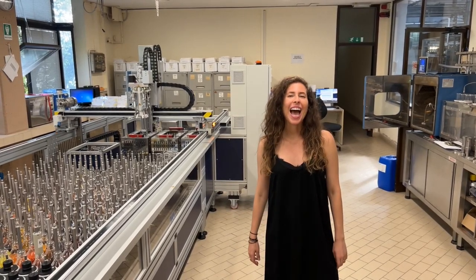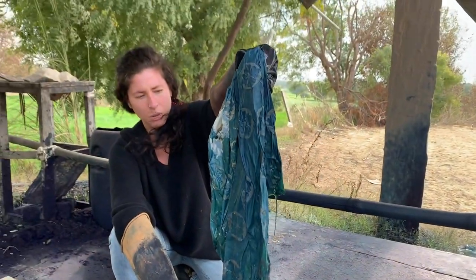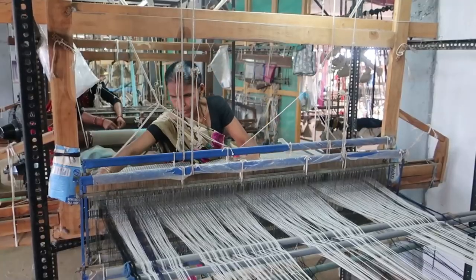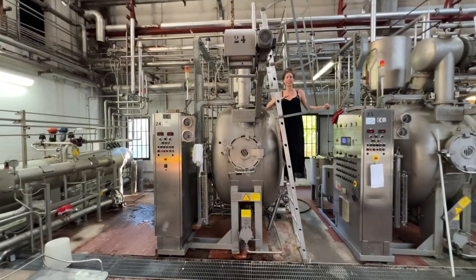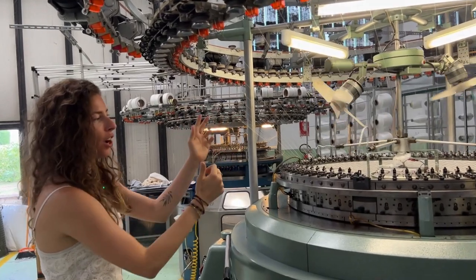Today I am in Fielte Spa's fabric laboratory and I'm going to be showing you how fabric is dyed. I'm Melanie DeSalvo and for over a decade I have lived and worked all over the world making clothing. Now I'm taking you on a look behind the scenes of the fashion industry to teach you how your clothes are really made. Let's get started.